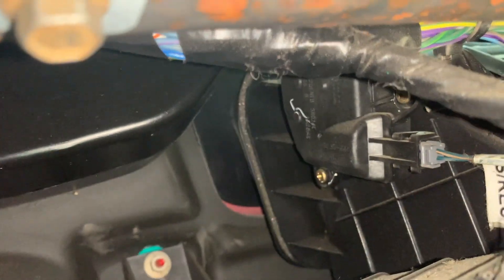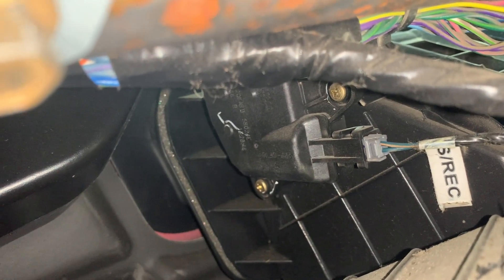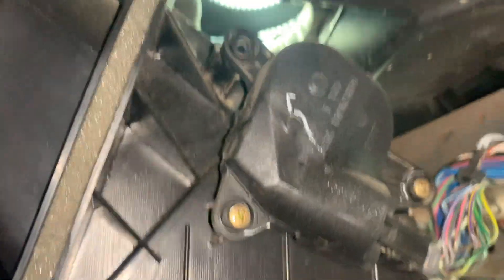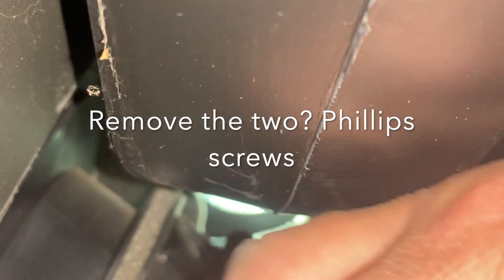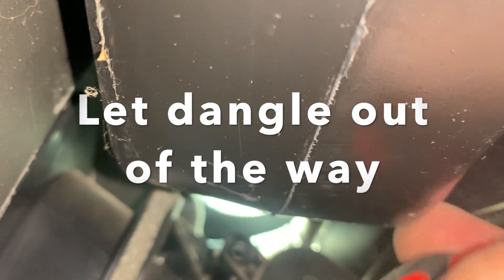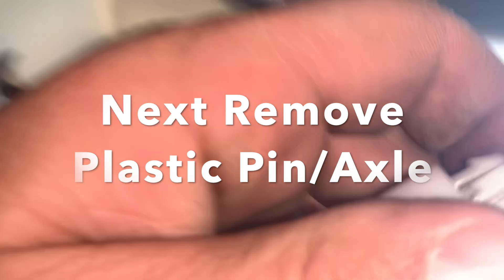Let's take the blower motor cover off and take a look inside. Next I need to take the actuator off, which is right there. There are two Phillips screws for that — probably three total.